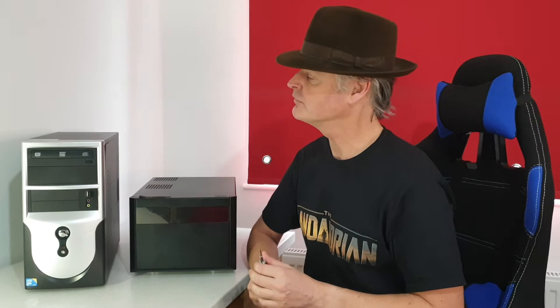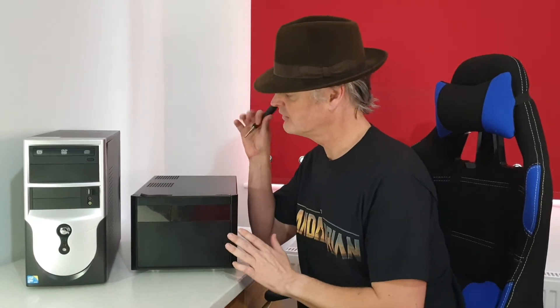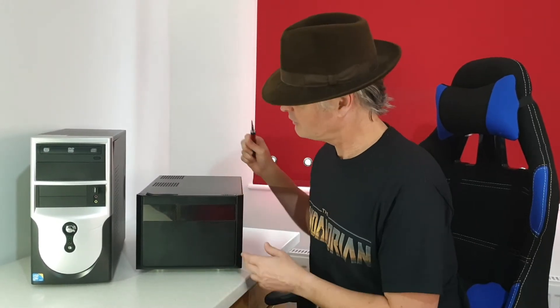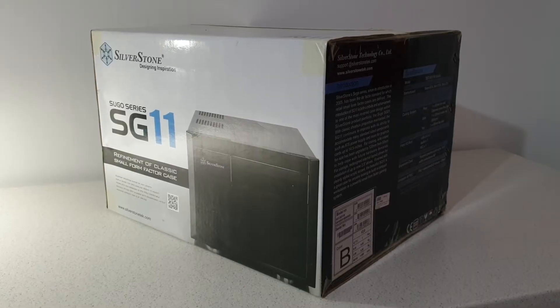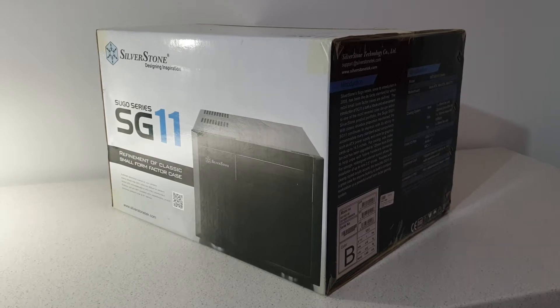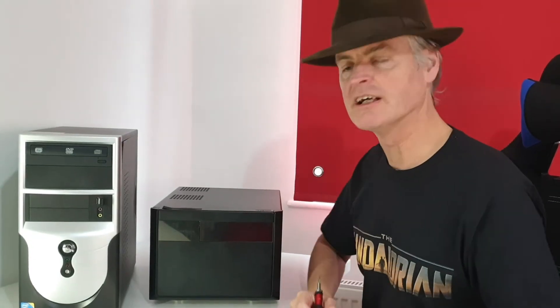It wants to move house because Frankie wants it to move from where it is on the floor, which is a bit inconvenient, to inside one of the little cubby holes of an IKEA Kallax shelf. So we've got this new case here, the Silverstone SG11, which should fit very nicely.